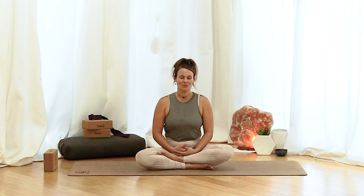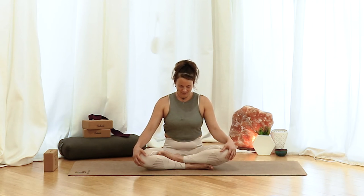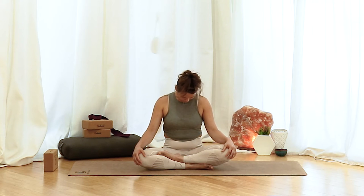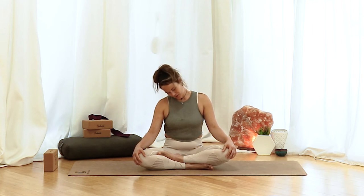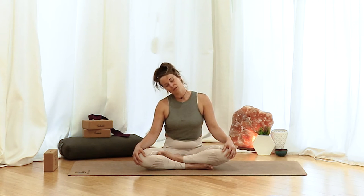Maybe bring the attention back to the breath if it's wandered. Notice if there are any differences now that we've created a little more space and softness in the body. Now that we've grounded ourselves and brought ourselves more into the present moment, let's go ahead and continue with the practice. Flutter those eyes open, nice and slow. From here, take the hands out to the knees and let the chin fall down to the chest. Let the head hang heavy for a moment. Then start to rock the head from side to side, bringing one ear to one shoulder, other ear over the other shoulder.